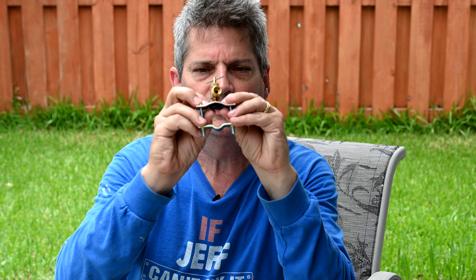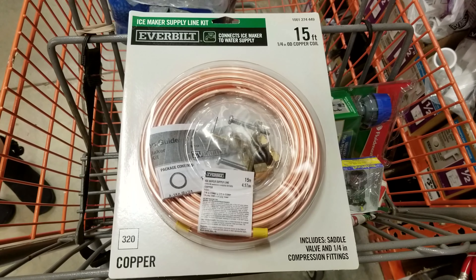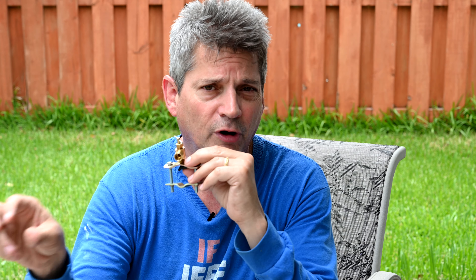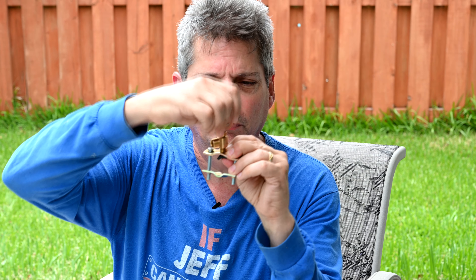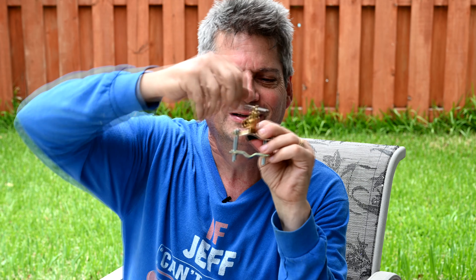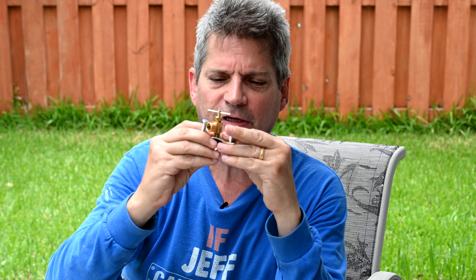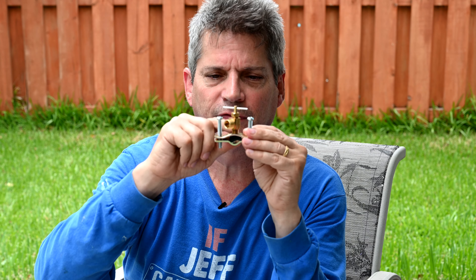The problem with this is that handymen and DIYers use it when they need to tap into a copper pipe for water — like making an ice line going to your ice maker or for fresh water for your coffee maker. The way it works is you tighten down this guy on top, and there's a little needle underneath that pierces down into the copper pipe. It taps into the pipe, and when you tighten everything down, you have a quick, easy source of water — a code violation just like the others we've talked about.